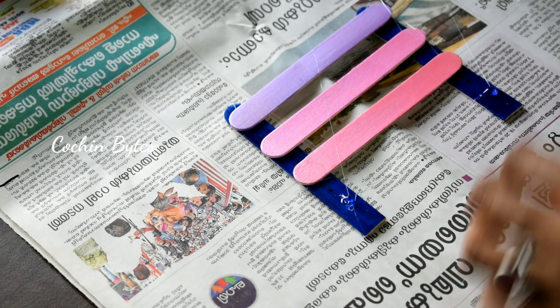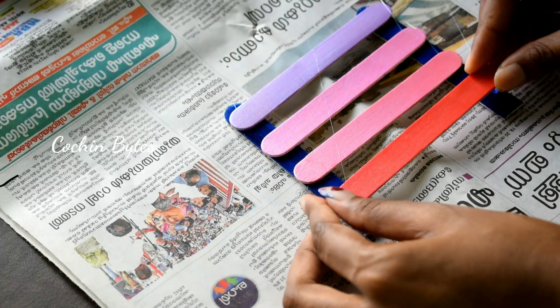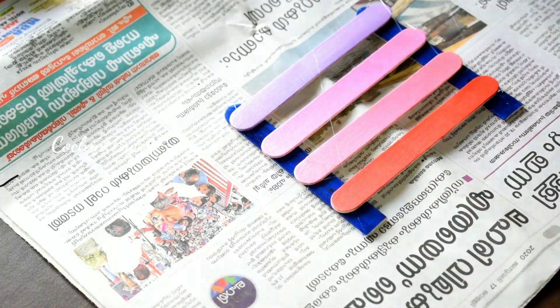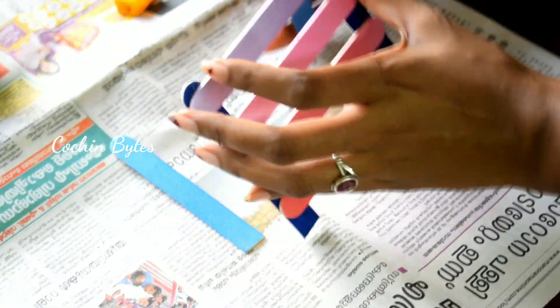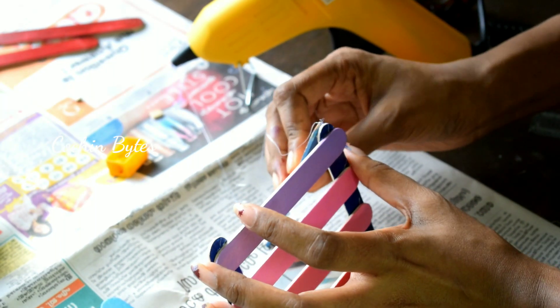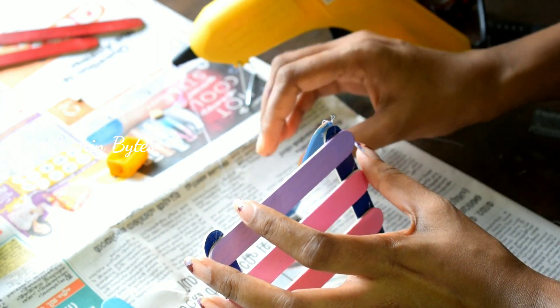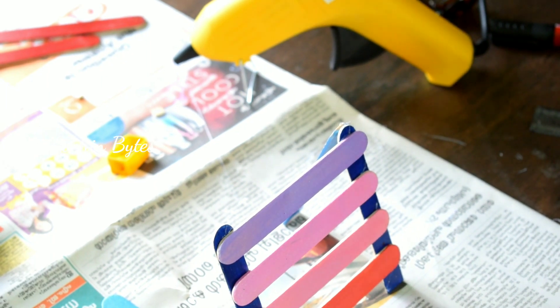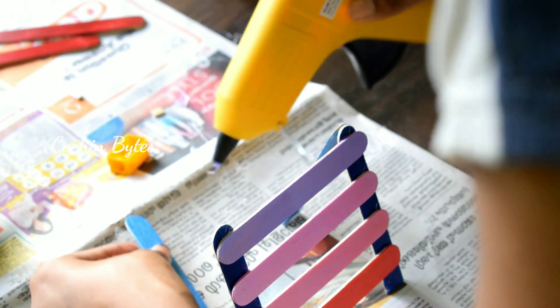I am using hot glue. I am going to buy glue sticks from the shop for 2.50 rupees. Then dry it — let it dry completely.